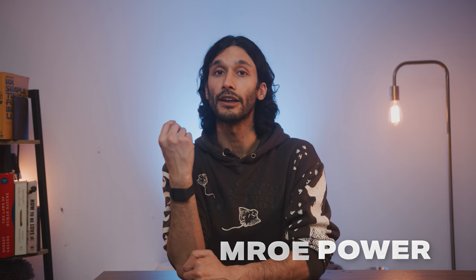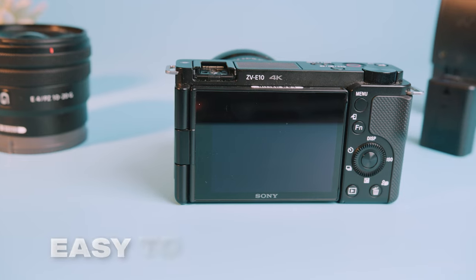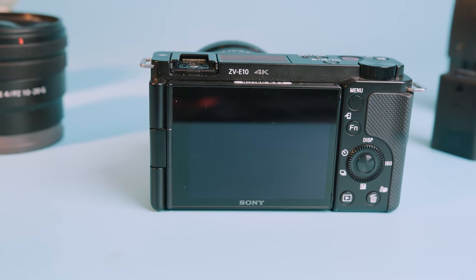Now, some of you guys might want a little bit more horsepower that the Canon R50 does not have, and you might also be a little bit more video oriented, or you might be trying to make more digital online content. There's actually a camera that was made for beginner video shooters and online content creators while actually having better photography specs than the Canon R50, and that is the Sony ZV-E10. The first thing you'll notice about the ZV-E10 is that it only has one button to go between the photo, video, and slow motion modes, making this camera that much faster and less confusing to use, especially as a beginner.